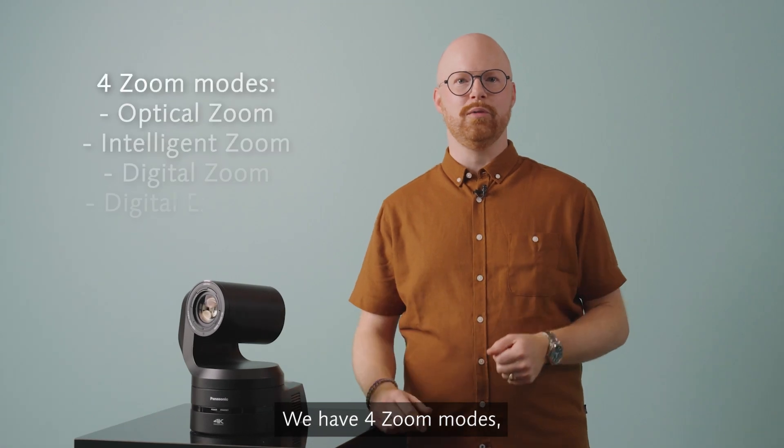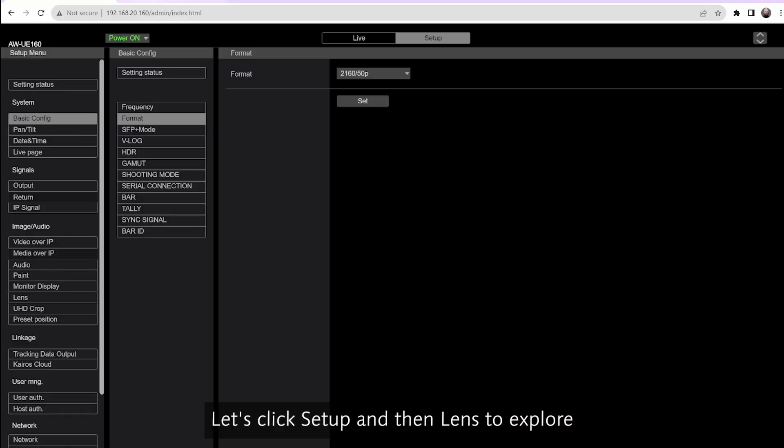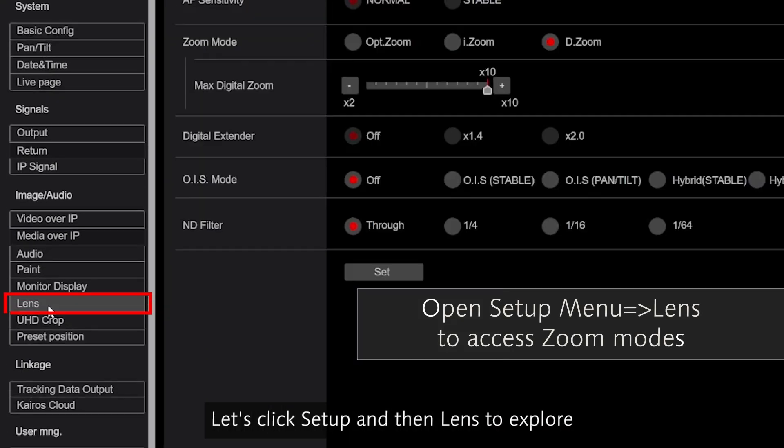We have four zoom modes: optical zoom, intelligent zoom, digital zoom, and digital extender. Let's click Setup and then Lens to explore further.